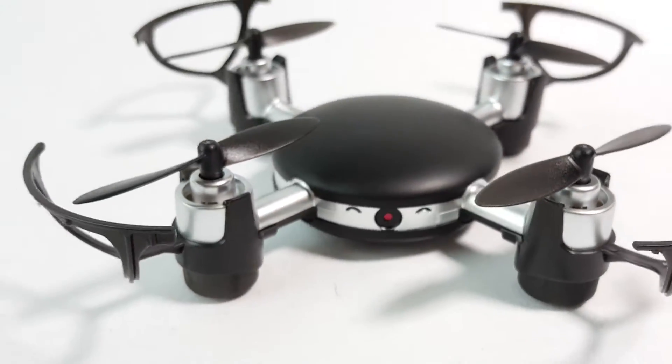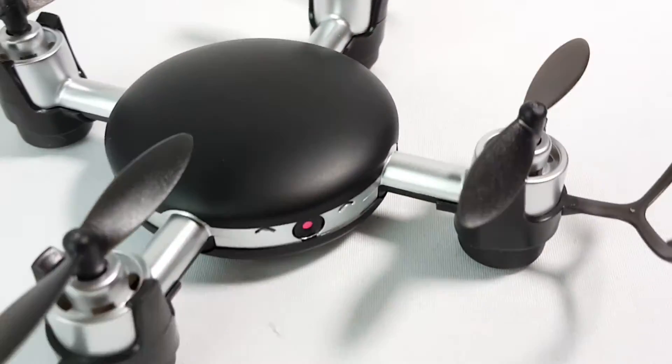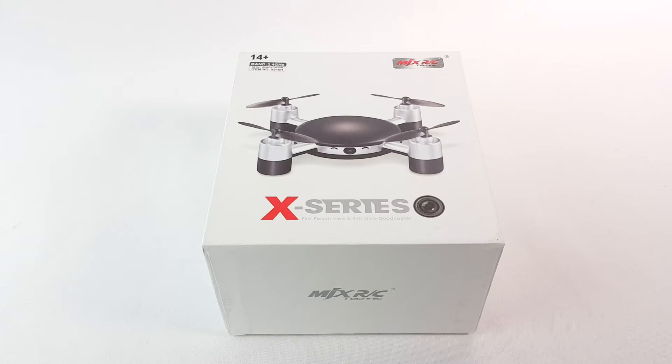Hello there, taking a look here at this mini quadcopter by NEX Gadget — that's NEX Gadget. This is the X-series MJX RC. Let's open the box and see what comes inside.